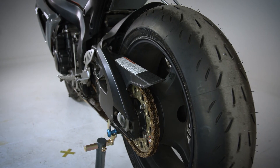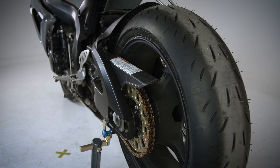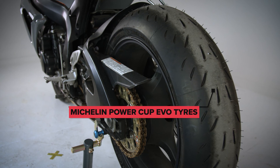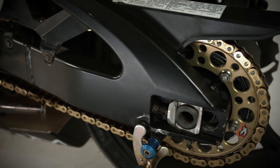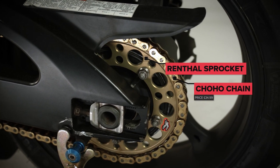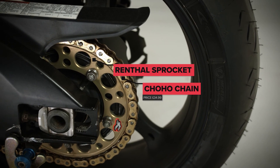We've removed the wheels and had them powder coated in a nice satin black, and fitted to them a pair of Michelin Powercup Evo tires, which were kindly provided to us by Michelin. We also removed the old chain and sprockets and fitted a new pair of Renthal sprockets with a new Choho chain.